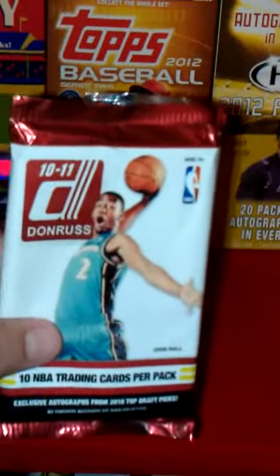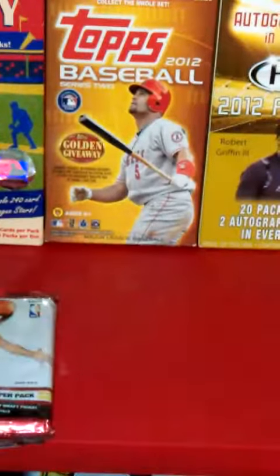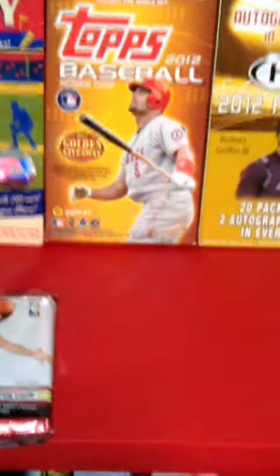And that's all. This package is 2010-11 Donruss basketball with John Wall on the front. Thanks for watching my video. See ya.